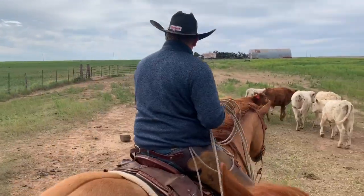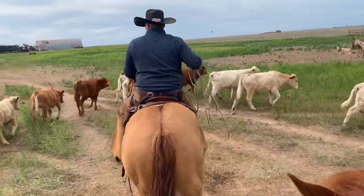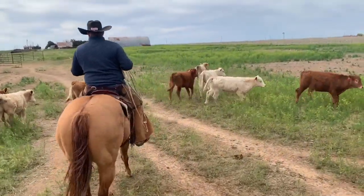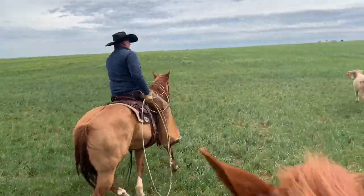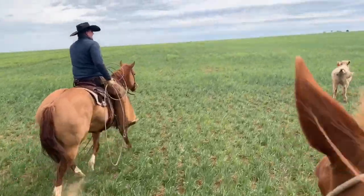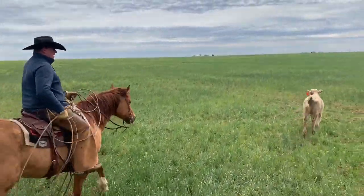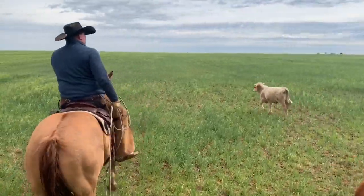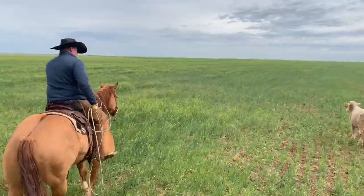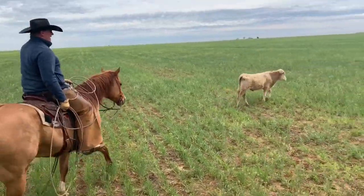This little Charolais calf right here is a little puny. I'm going to ease him out here and give him a shot. I like to drive them out here a little ways and I personally like to take mine to the left. I feel like it just sets my horse up — it's more controlled for my horse to go to the left, and everything I do in the arena is most of the time to the left.